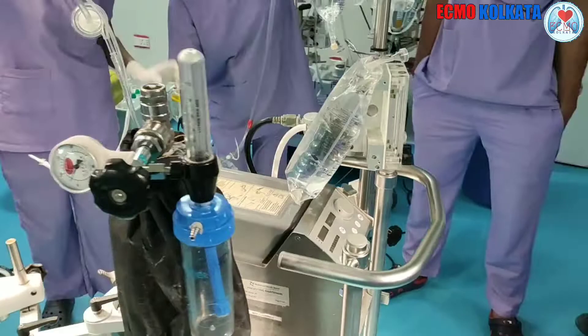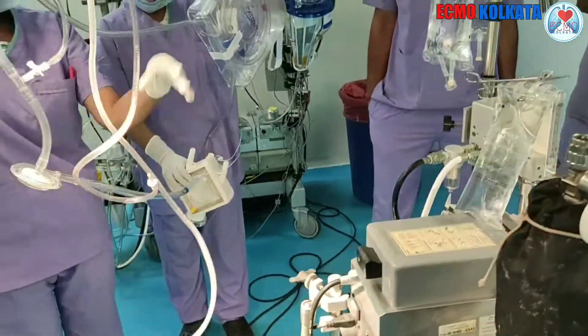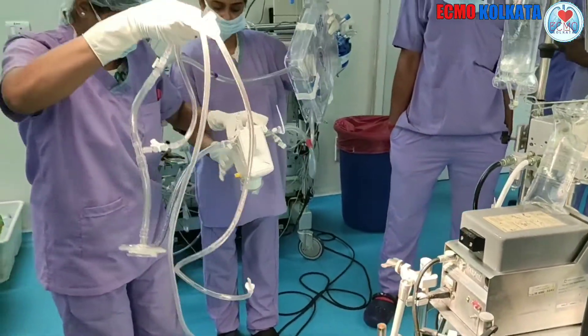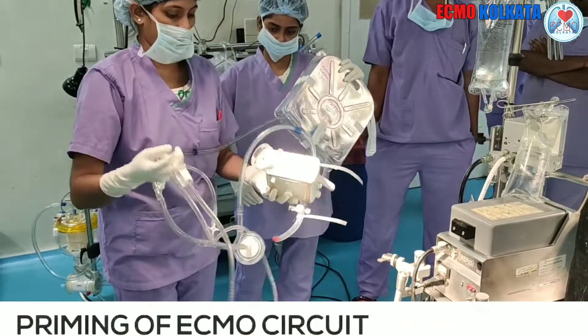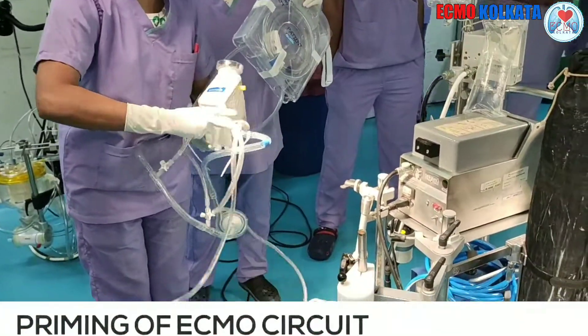Today we are going to learn how to prime the ECMO circuit. We are ready with our demo ECMO circuit for priming.